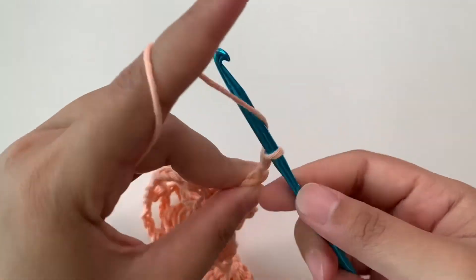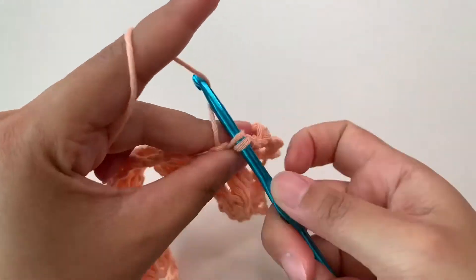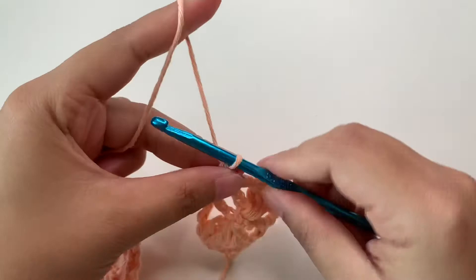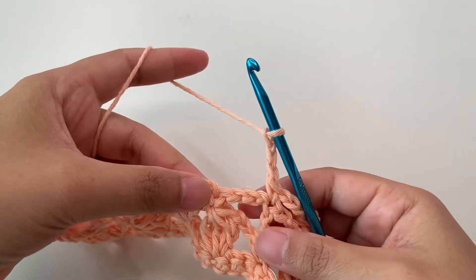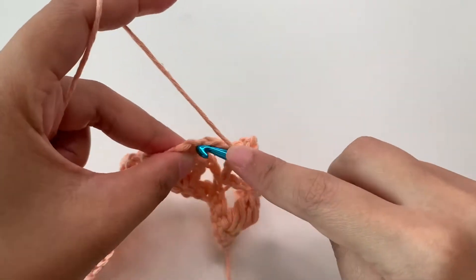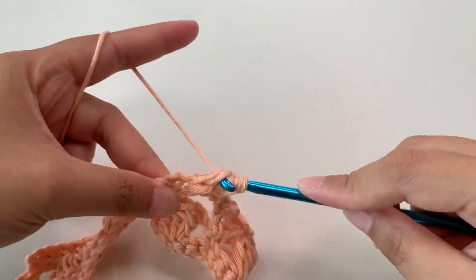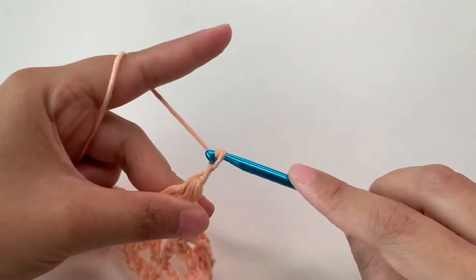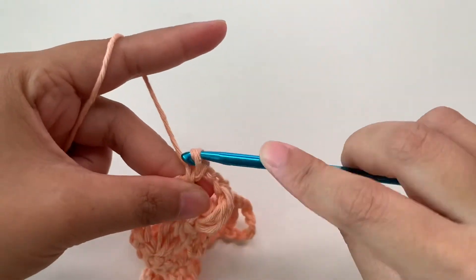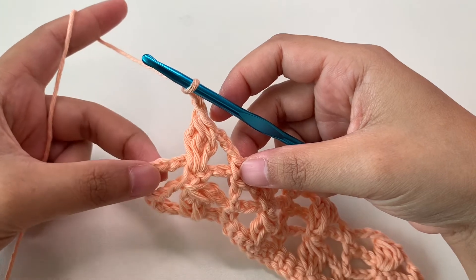Then chain three, single crochet on top of the double crochet, and we're going to repeat this until the last stitch. Chain three, then cluster on top of that single crochet. Continue on top of the double crochet, and into the last stitch we're going to put a single crochet.